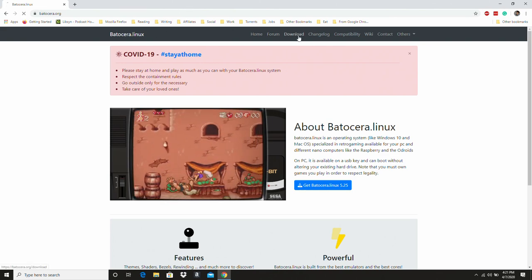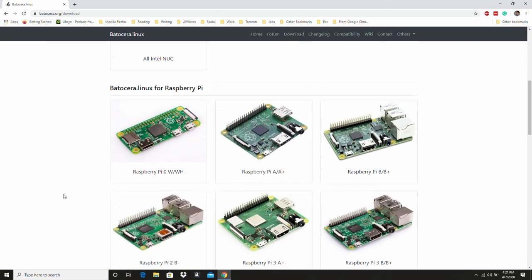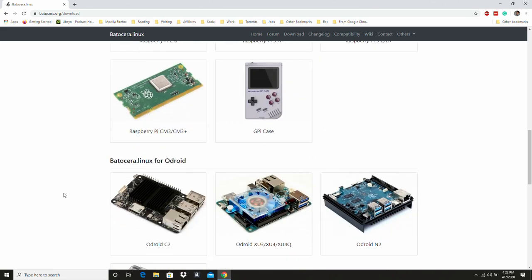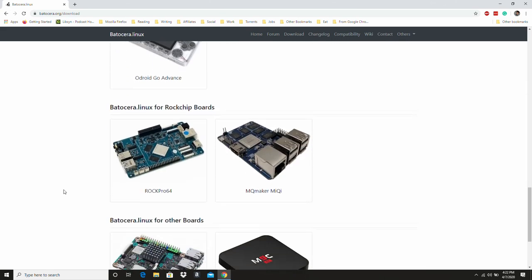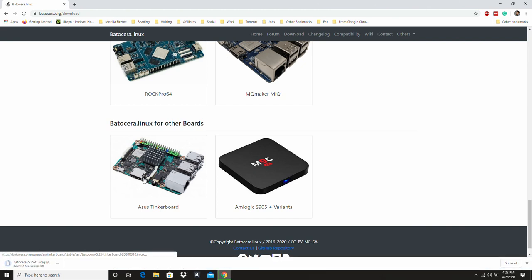So the first thing that we're going to do is download the image. Go under download here on the Batocera website, and we're going to find the Tinkerboard. Just click that, and it's going to download the image for us.